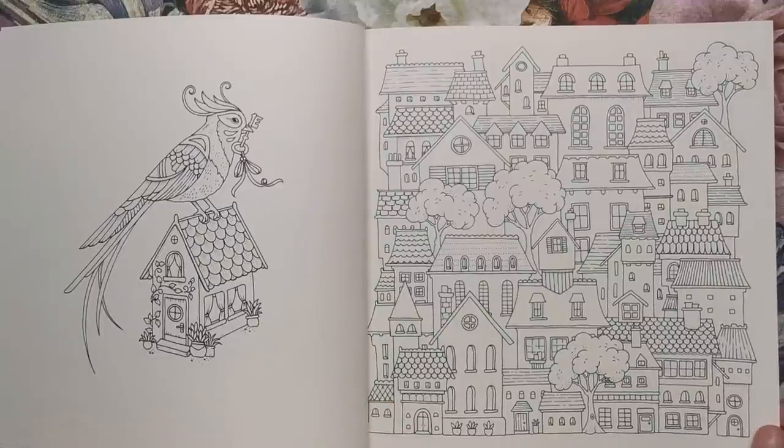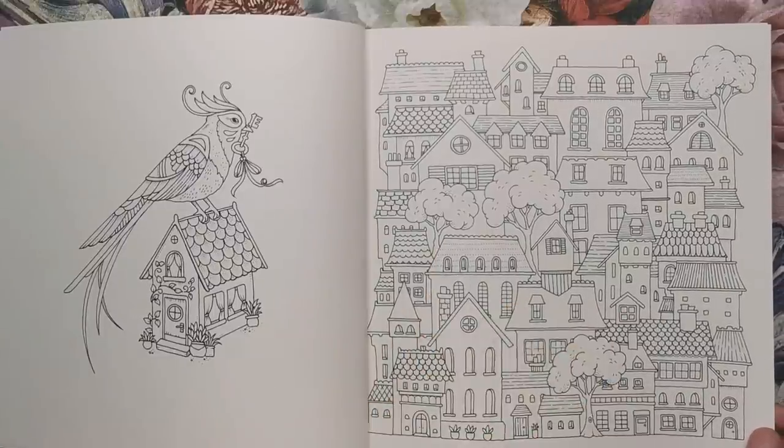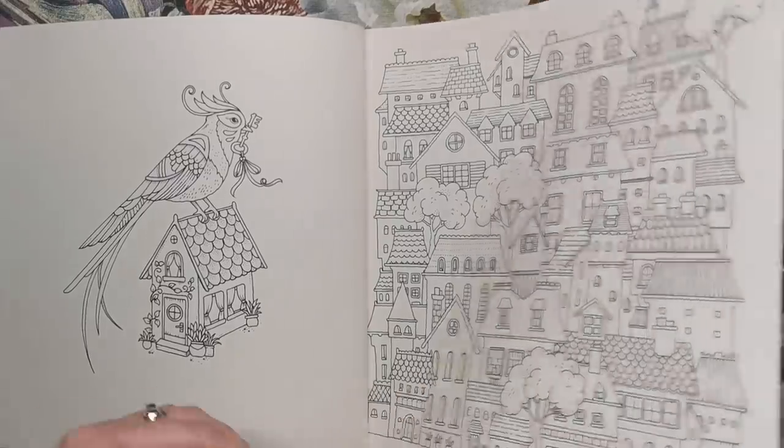We've got lots and lots of houses here with some trees sprinkled in throughout — just a page of houses.